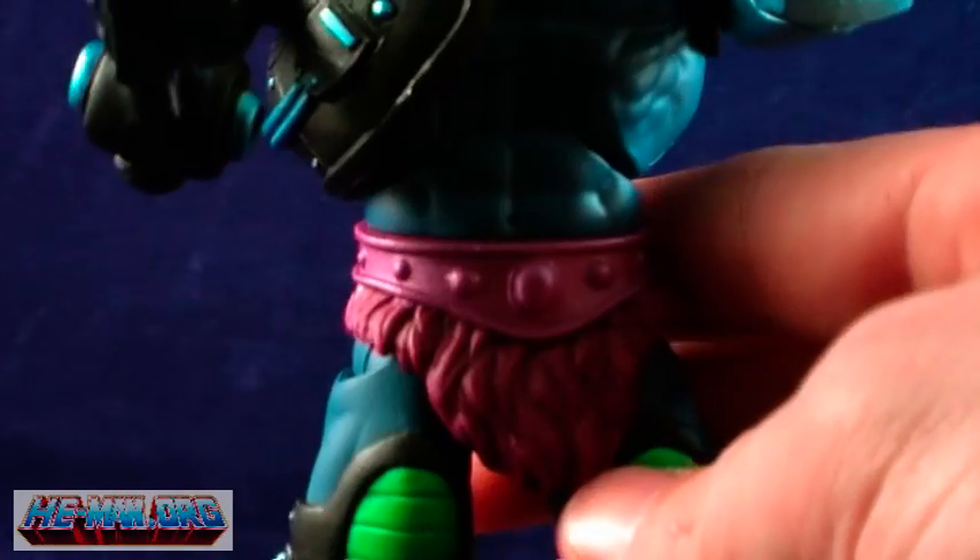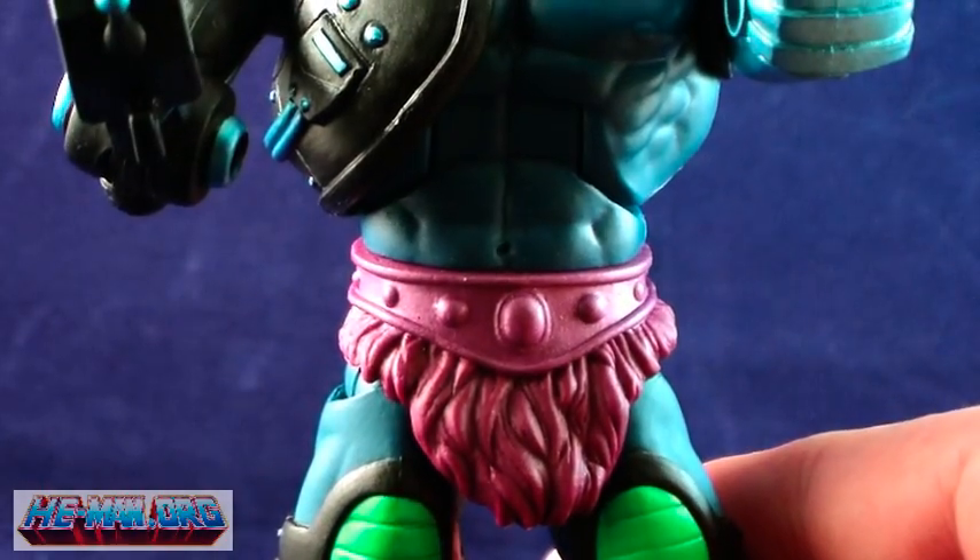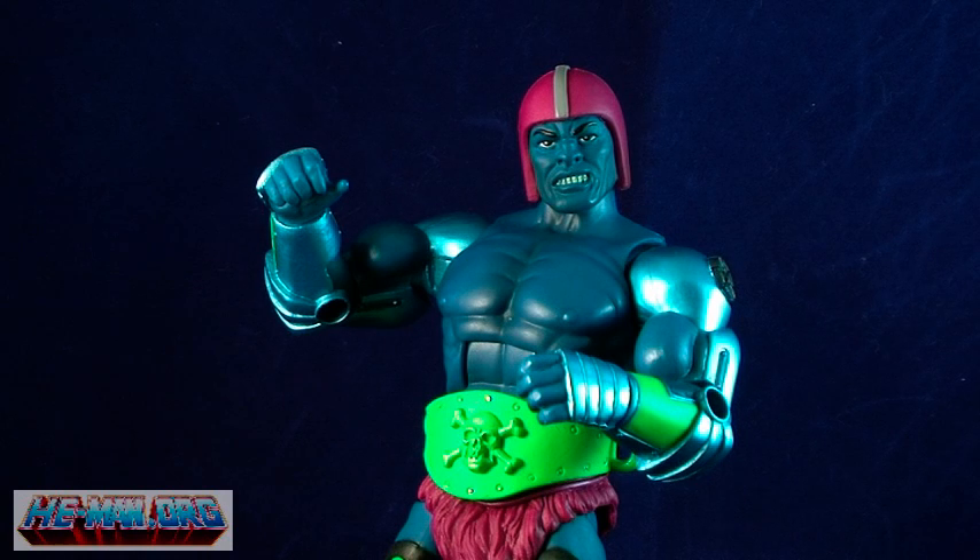Trapjaw came with a few extra accessories as well — an extra head and an extra arm. With these extra pieces, you have the option of displaying him as Cronus, the way he looked before he became Trapjaw.